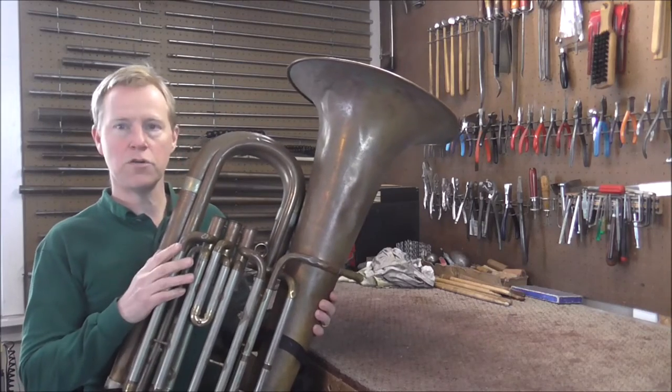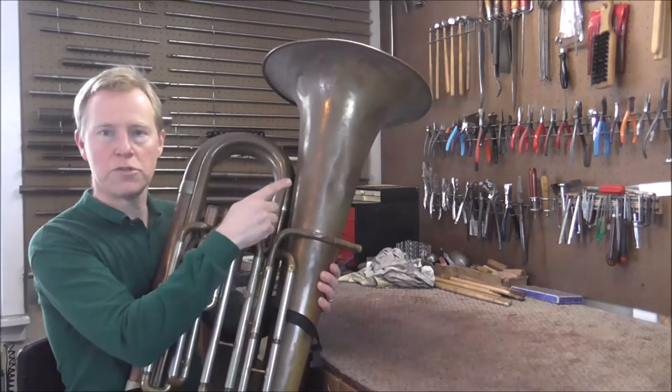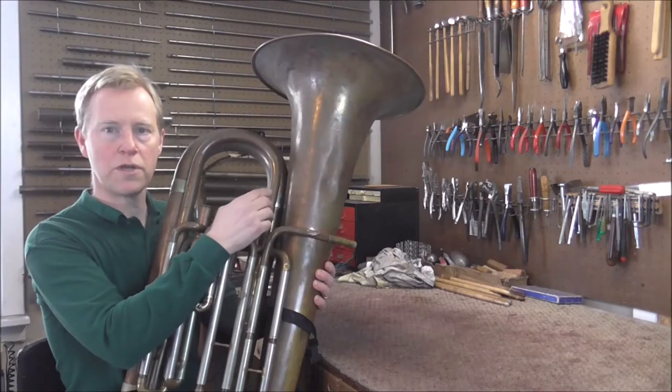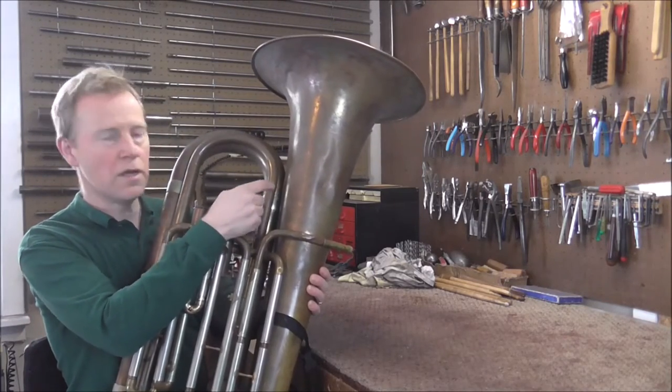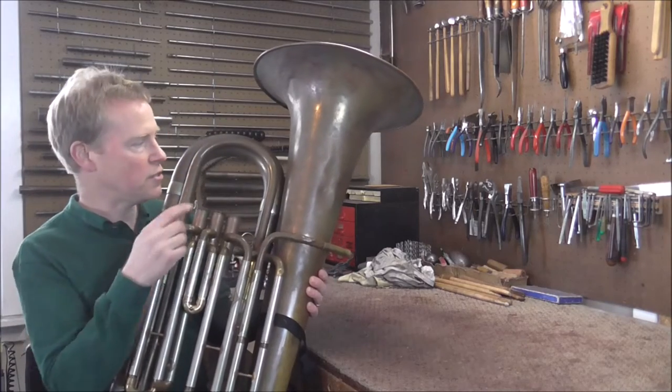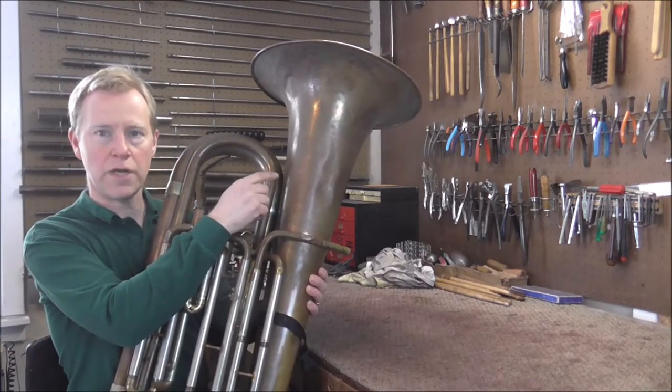Welcome to the Brassman Woodwind Shop. I have a tuba and the solder joint between the bell and the first branch is broken. That is very common on tubas that do not have a brace there. It's called a contact solder joint — they just put solder between the two pieces with no brace.